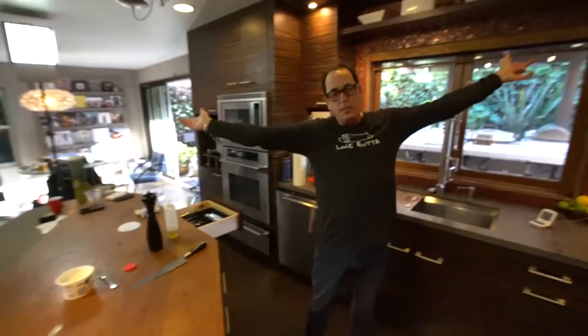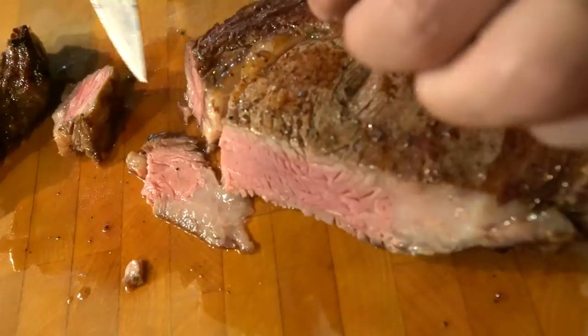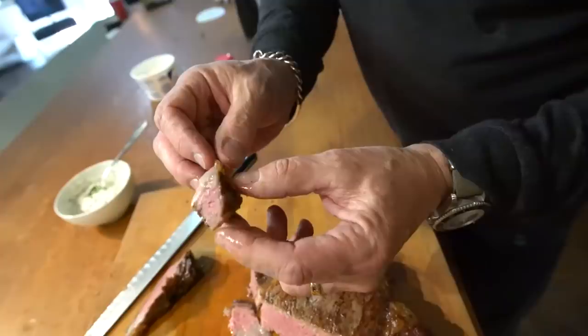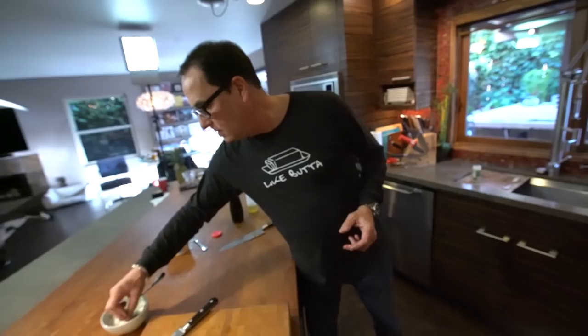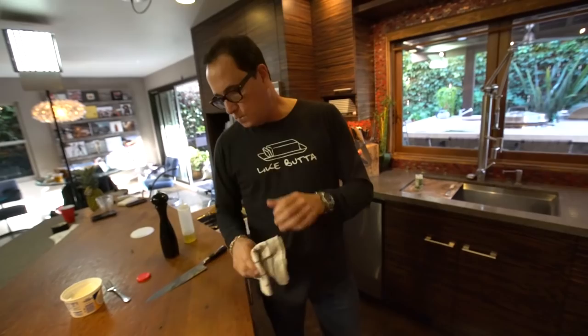I've left everything on the table for you, ladies and gentlemen — I have no more secrets. Well, I do, but look at that. Look how beautiful that is. This outer edge, this perfectly cooked, juicy, even with a little bit of that fat on there. Reverse sear: 275, he gets to 131, Bob's your uncle. You can thank me later. Don't eat the same thing all the time and don't eat shitty food. I'm about to not eat shitty food. See ya.